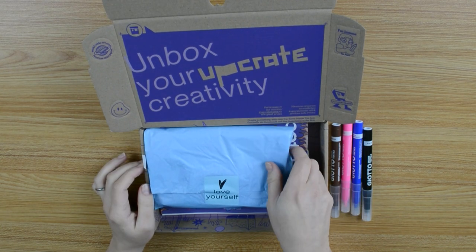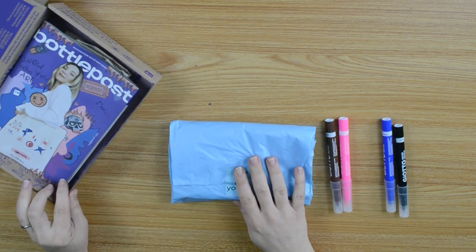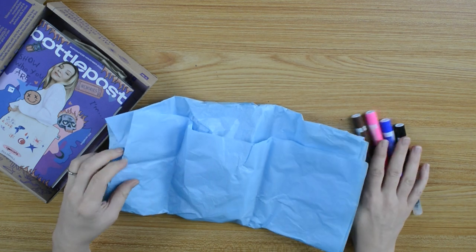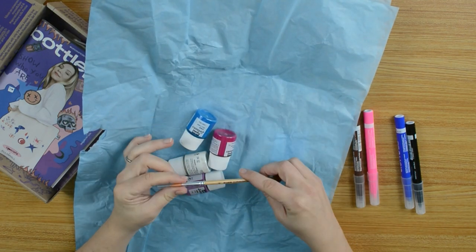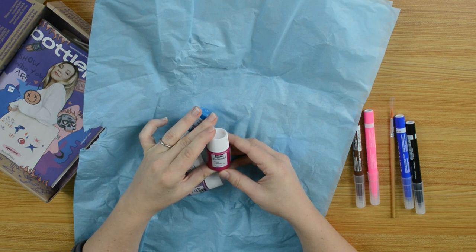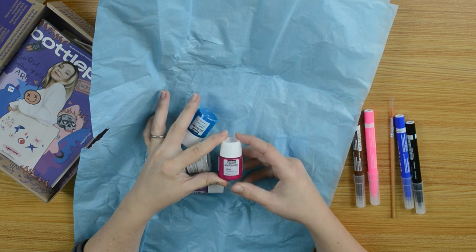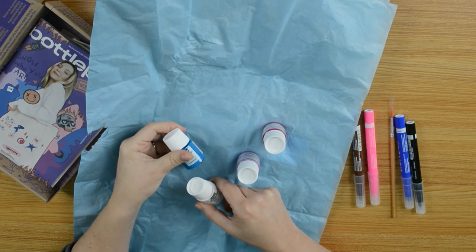I really like this color here. Let's do this. First, I want to know what's inside here. We got a brush from Lucas, number 6. And Pebio Zeta Color, Opaque — Raspberry, Lilac, White, and Cobalt Blue. Nice colors.